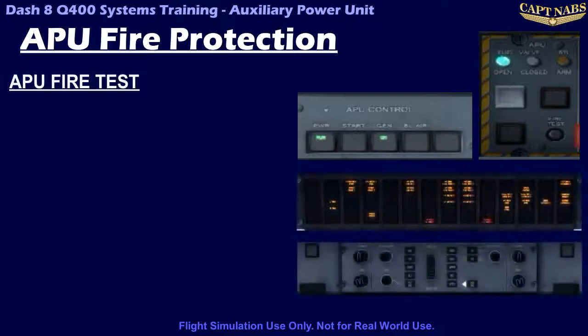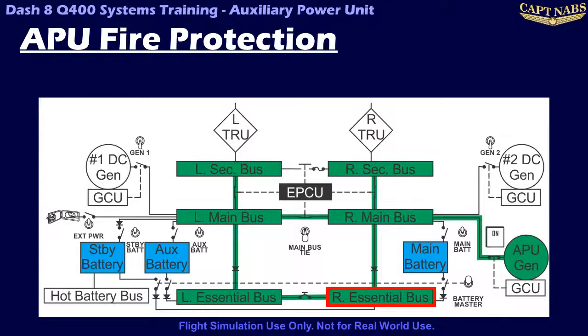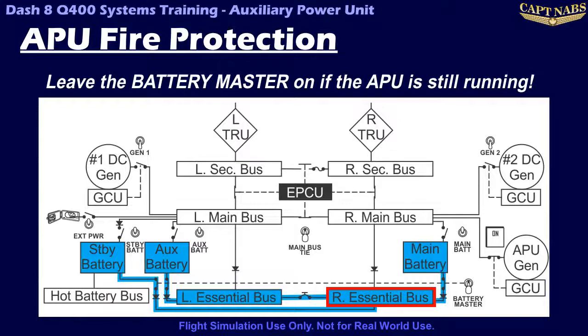The APU fire detection system can be tested by pressing the test button on the fire protection panel. This will simulate a detected fire and will illuminate all the same lights as well as the fault light on the fire protection panel. One very important note: this system runs off the right DC essential bus, which must be powered for the fire extinguishing system to operate. So anytime the APU is being used, the battery master must be left on. If not, and the APU was the only source of electrical power, when the APU shuts off automatically in case of a fire, all electrical power is immediately lost and the fire extinguisher will never have a chance to be activated 7 seconds later. If leaving the aircraft unattended with the APU running, be sure to leave the battery master on, as the damage associated with discharged batteries is minimal compared to the possible damage caused by an uncontained APU fire.